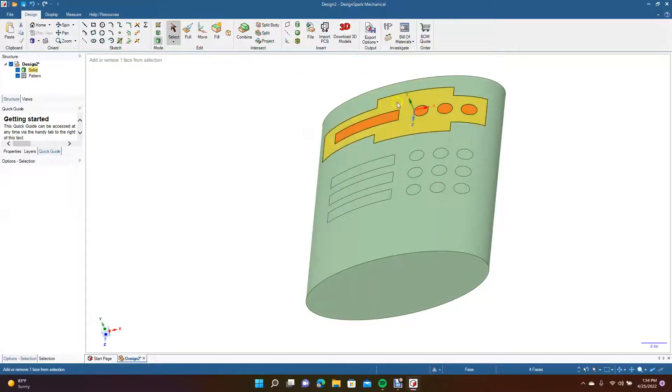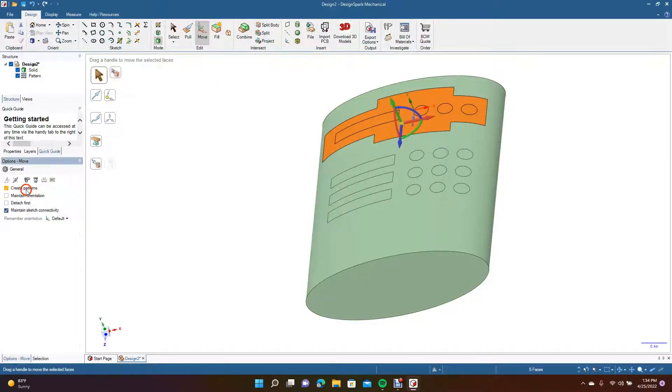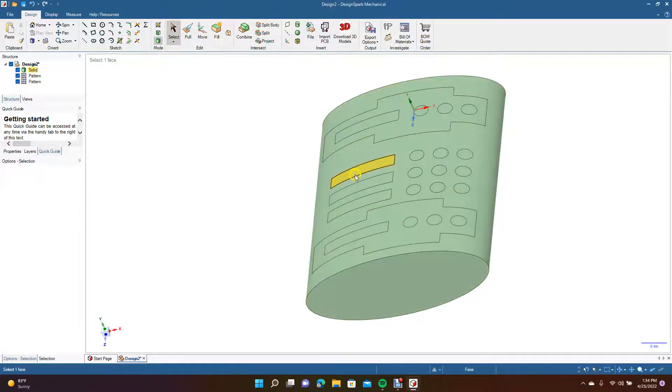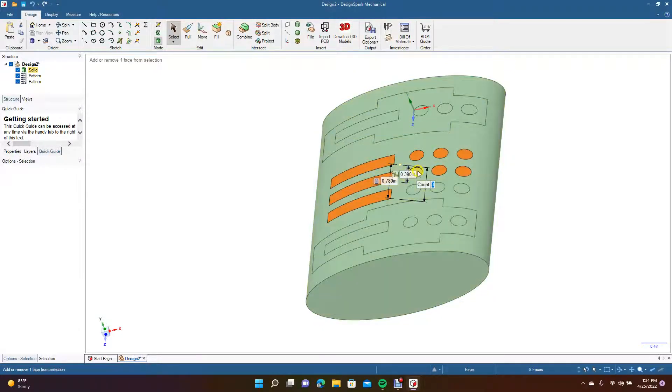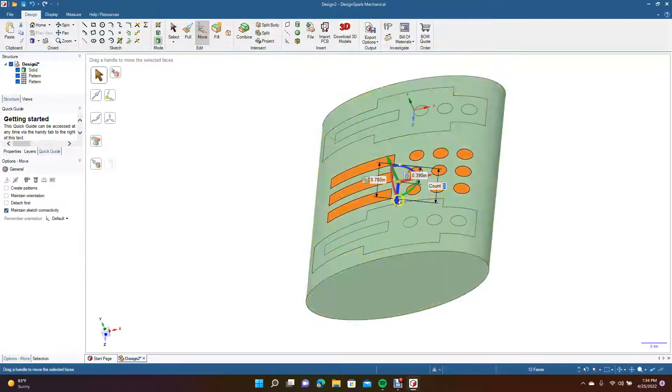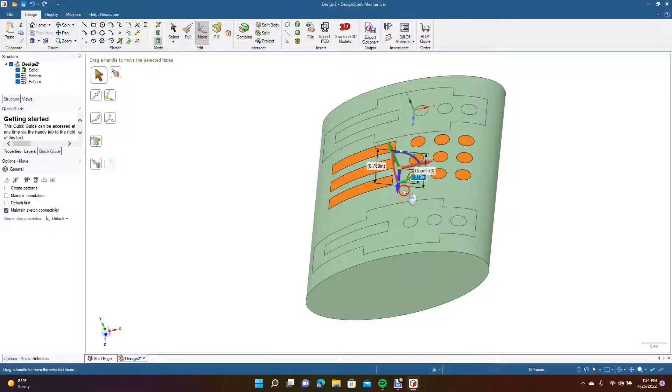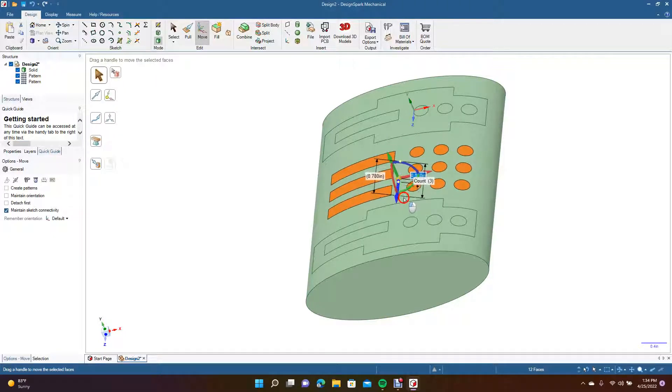Select all of this, go to Move, Create Pattern, and drag this over toward the bottom. Now I want to move this up a little bit — select all these pieces, go to Move, grab the blue arrow and nudge those up just so the space is similar on top and bottom.